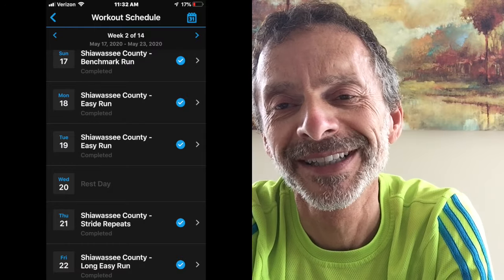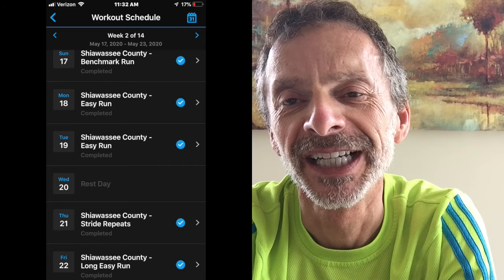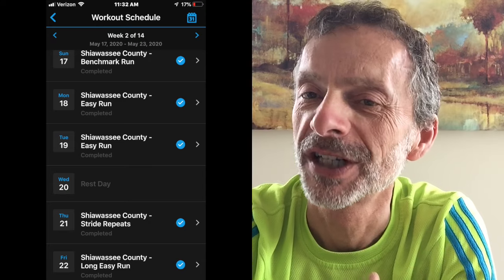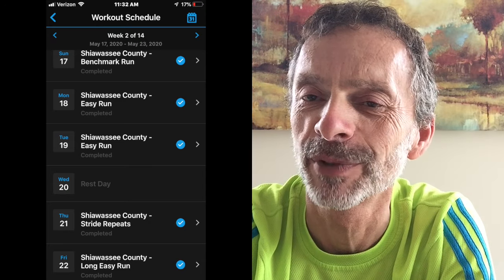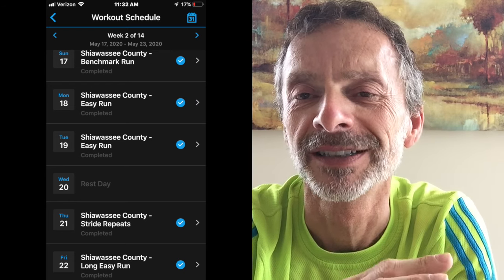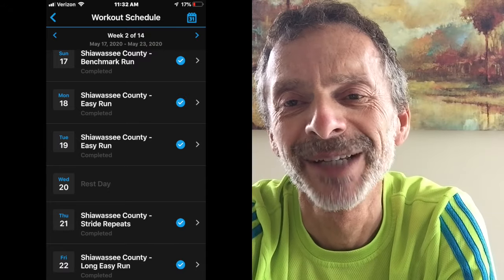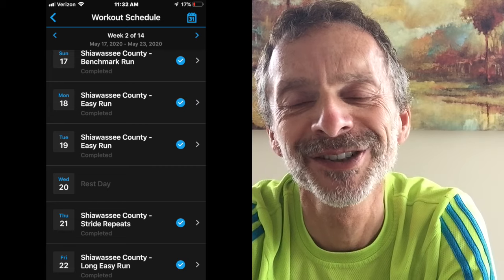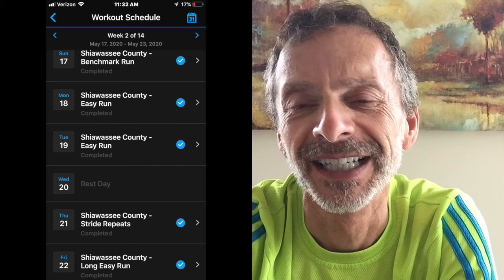Thursday, I ran stride repeats. I started with a 10-minute jog, then ran hard for 20 seconds with a 45-second recovery time, then ran hard again for 20 seconds. I repeated that process eight times and ended with a 10-minute jog to cool down. My total run time was 28 minutes and 47 seconds — 3.3 miles at an 8:43 pace with about 53 feet of elevation gain.